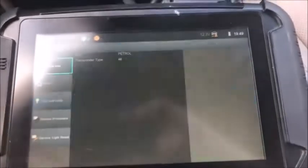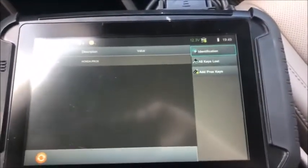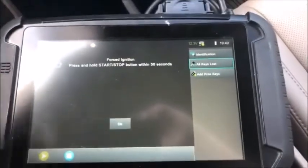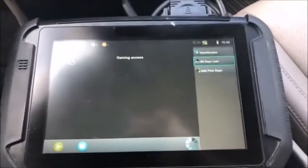14 to 18 proximity, ignition's off obviously. I'm gonna do all keys lost — press and hold OK, wait until the dashboard lights up, and it does.